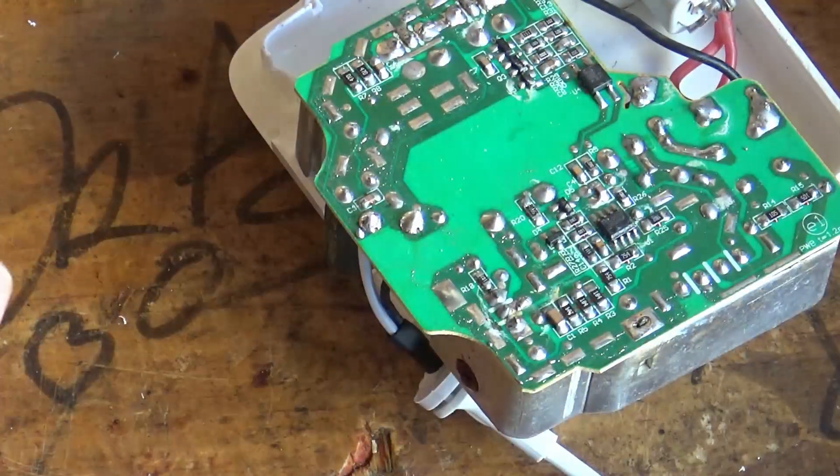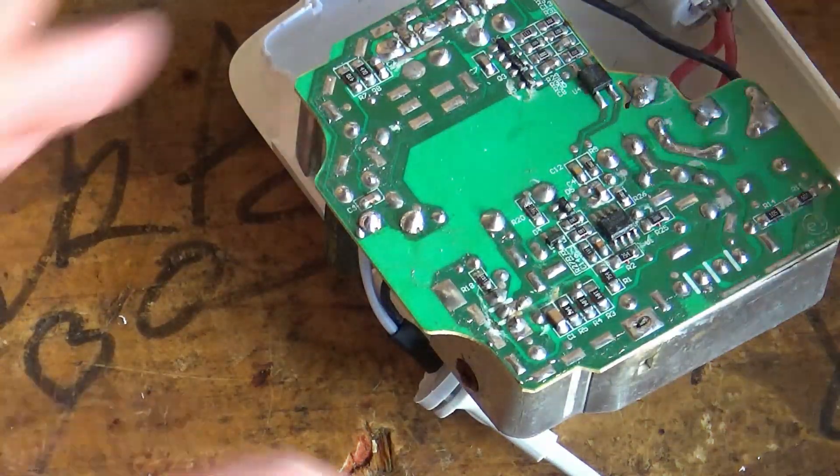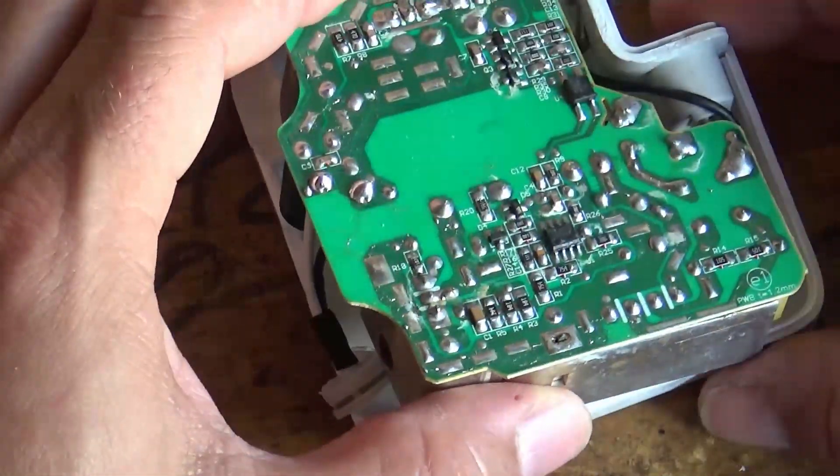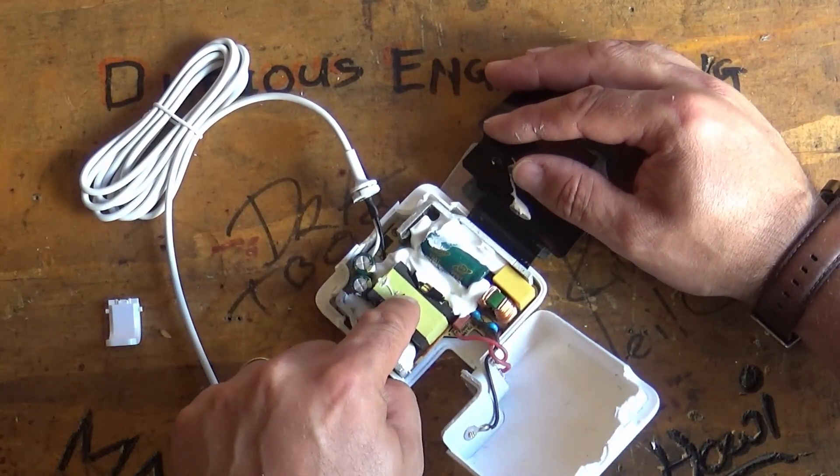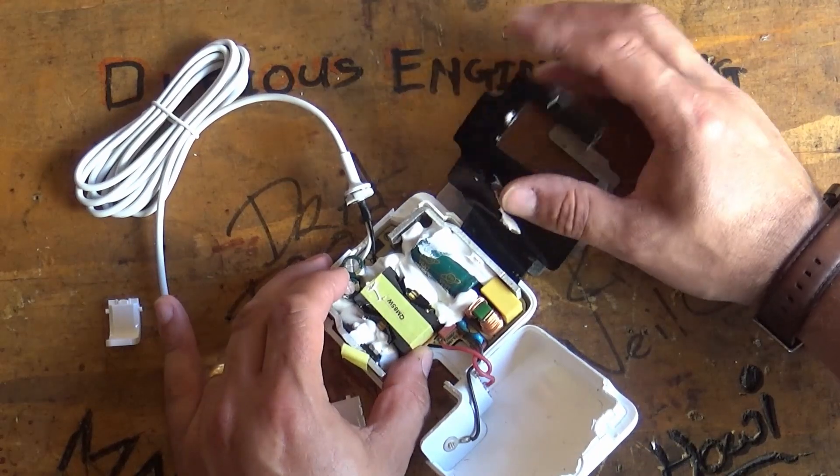So now we just reassemble things. It goes back pretty much in the same order it came apart. There's a little cutout in the PCB that aligns it perfectly. Just like that.